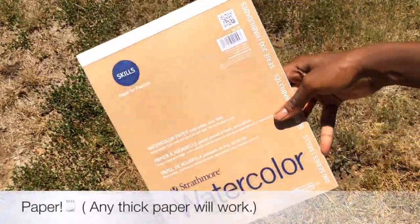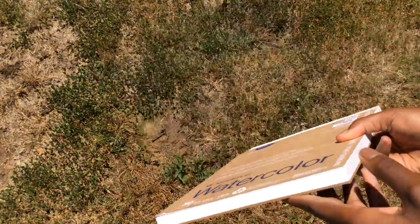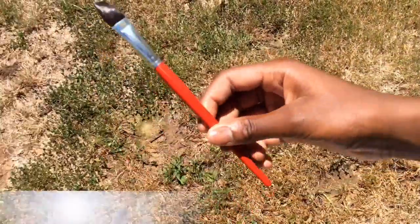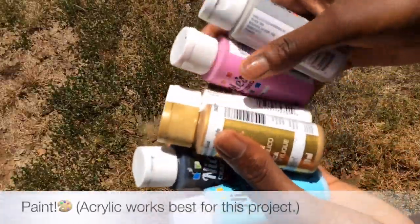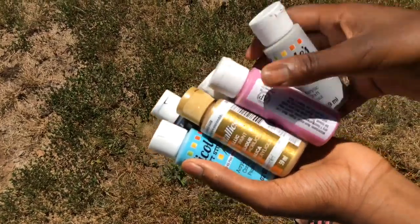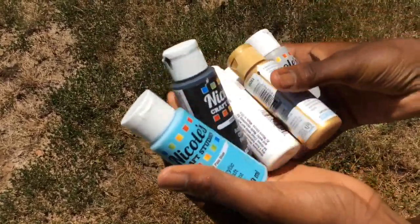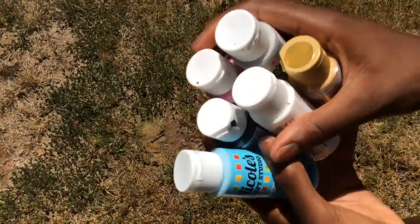For paper, I just prefer to use watercolor paper because it's a little bit thicker and just a little easier to use. You can use whatever color paints you like — I am going to be using gray, pink, gold, white, black, and blue, but I might just use select colors from all of these.